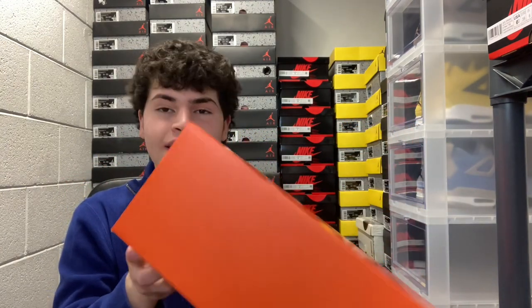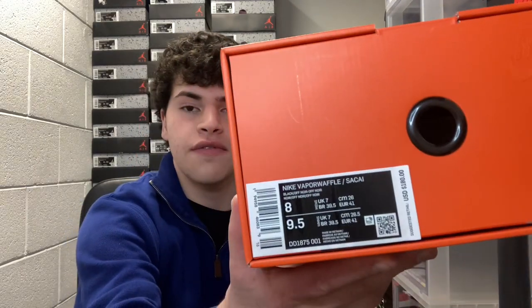This is a size 8 men's, which is a 9.5 women's, and the retail for this sneaker was $180. I paid about $190 and some change after tax, but yeah, super cool box for the Sakai.